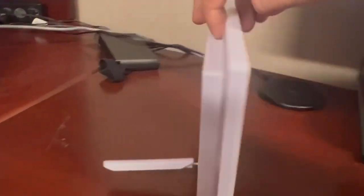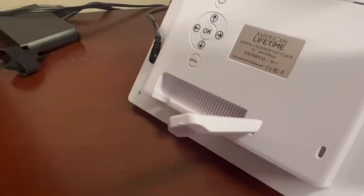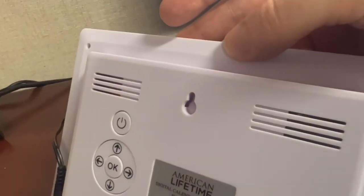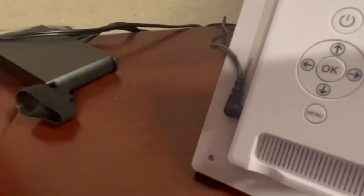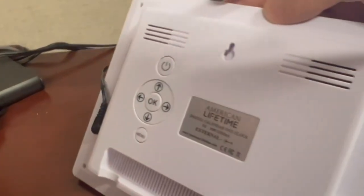I just want to flip it around really quick — this does have a stand on the back that flips in. If you did want to put the wall mount up, I like it on the desk, but it obviously can't go up on the wall that way. It has a simple power plug that goes to a USB.